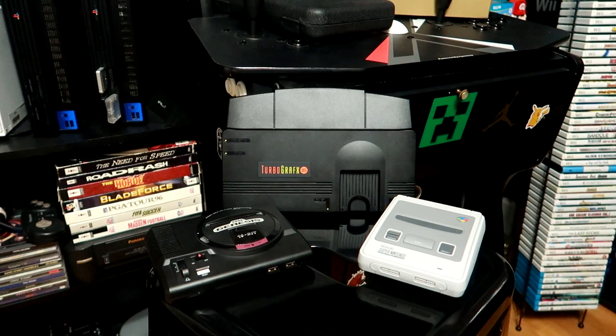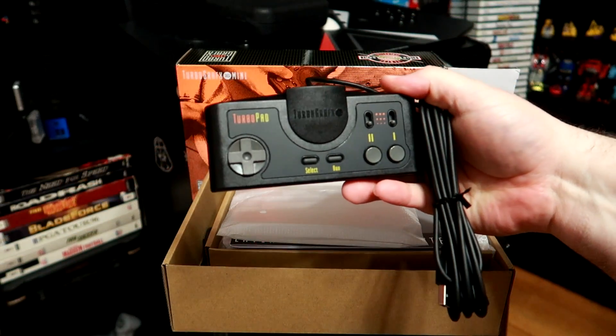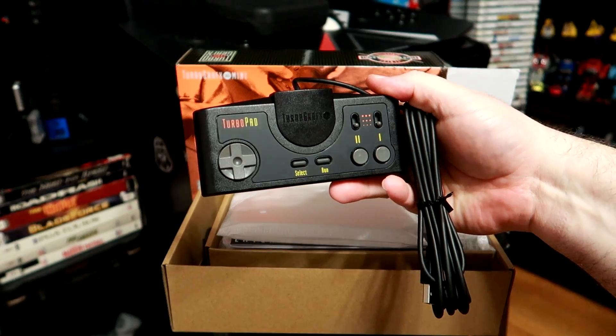It's bigger than you'd expect — much bigger than the previous machines from Sega and Nintendo. Hell, it's even larger than the original PC Engine from Japan.